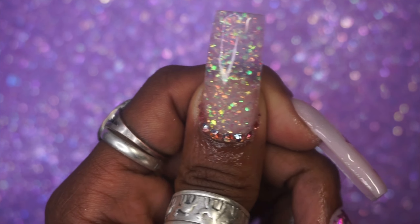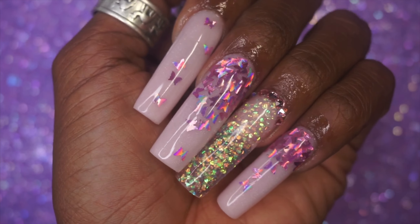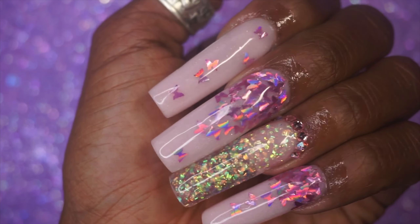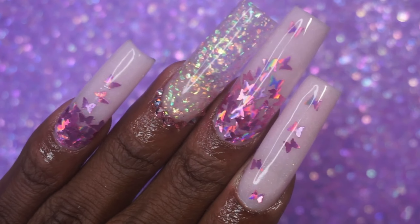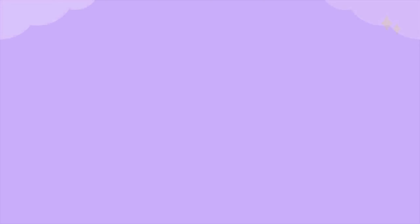Of course, I have to give all credit to Nails by Vic — she did a blue version of this and that's where I got the inspiration. I love the shape, the color — they just turned out so perfectly. If you guys enjoyed this video, give me a like and a comment down below. I love you all for watching, and until next time, bye!